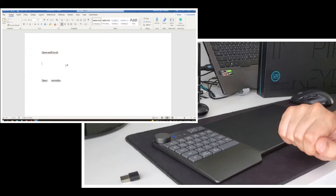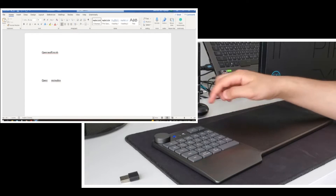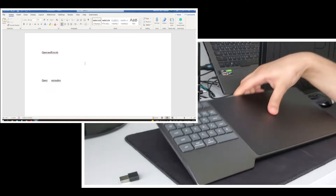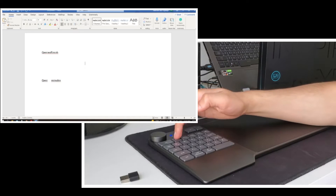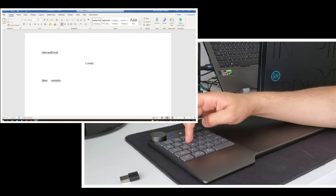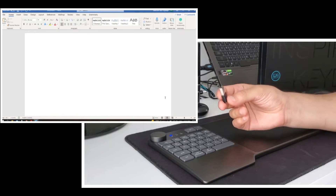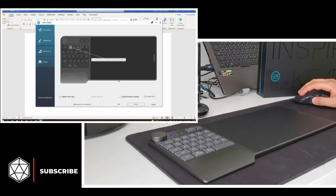We don't have all the letters, but we have all the numbers, most of the signs, the function keys, and a Numlock key — press it and you can reach number keys and signs. There's also an LED that turns on when a key is activated. One thing to note: you cannot use the Huion software with the Bluetooth function. You need the USB cable or the receiver to make changes in the software. After saving changes, you can go back to Bluetooth and use the tablet wirelessly.